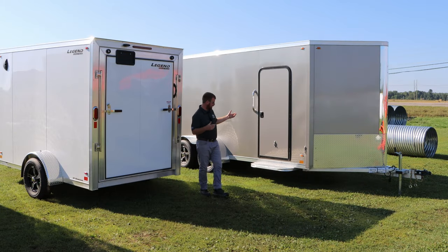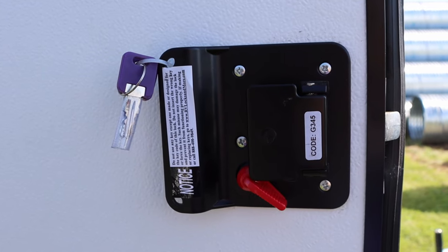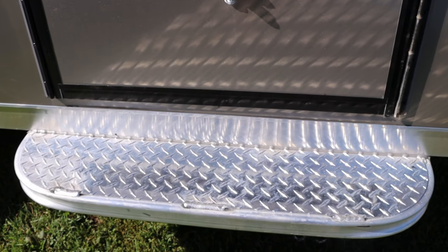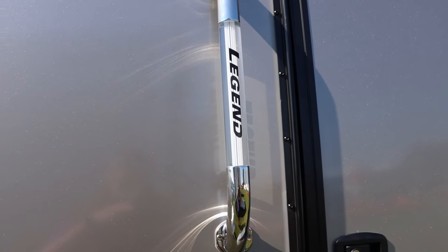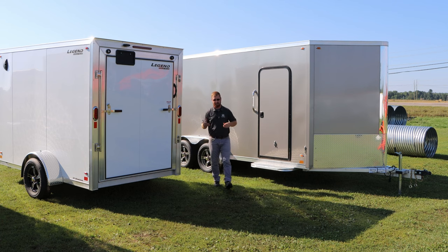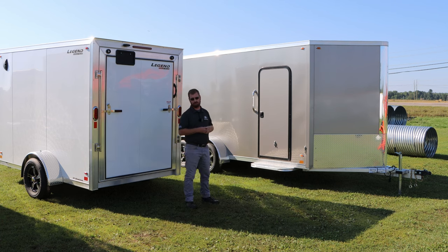Moving to the side door — it's a 30-inch RV-style door. You've got a latch system that will lock the latch and will lock a deadbolt for security. A step is an added option that you see here in this door, but a nice option for getting in and out. A grab handle on the side is standard on all of them. The neat feature is there's a light inside here, so you will see a Legend going down the road at night — it's the only one that does that Signature Series lighted grab handle.